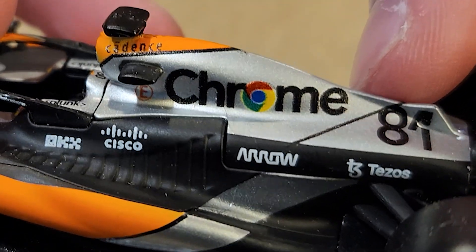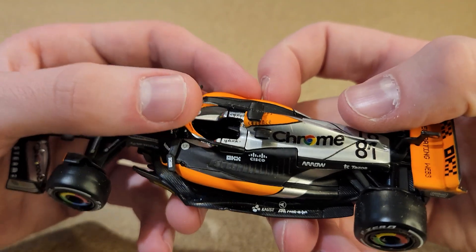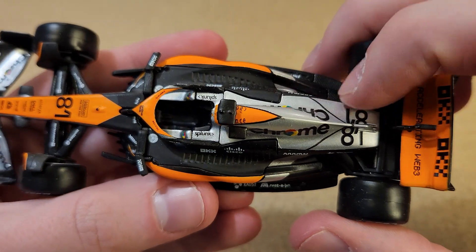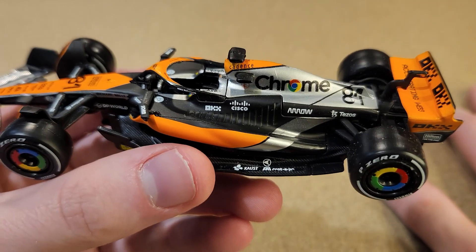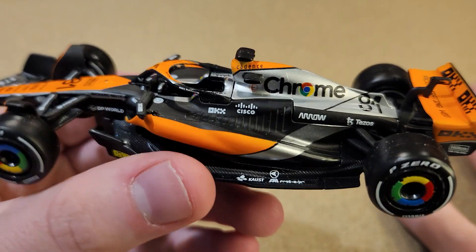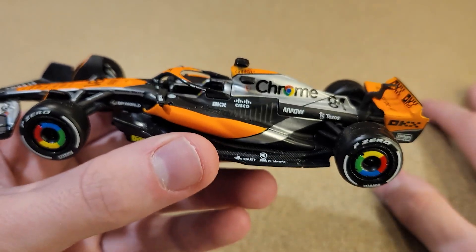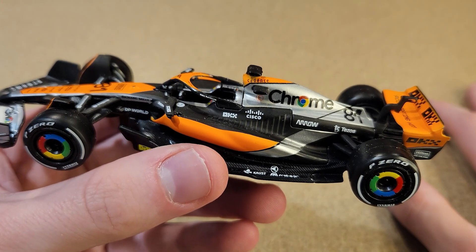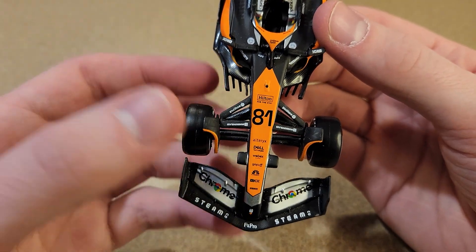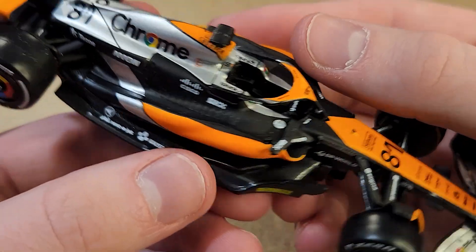The chrome logo doesn't look that great — it's a bit fuzzy in the printing, so that's a little disappointing. But the silver elements are unique to this car from the British Grand Prix. Was this car raced at another race? Because I know McLaren's Monaco livery also raced in Spain — was this one only from the British Grand Prix, or did they race it in the next race after? I honestly don't remember. I think this livery looks fantastic — this is probably the best McLaren livery they had this year. McLaren had a lot of different liveries, and this was definitely the best one, even though I just admitted I don't remember any of the others.